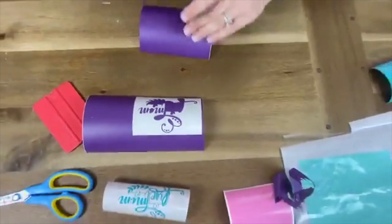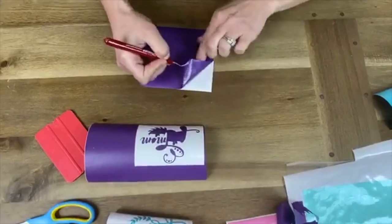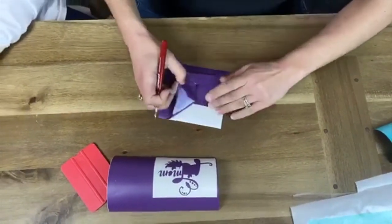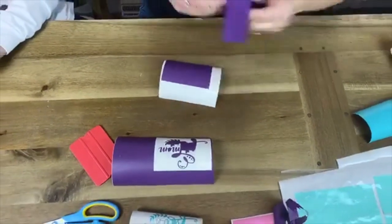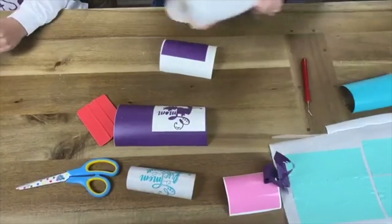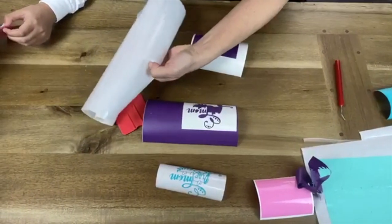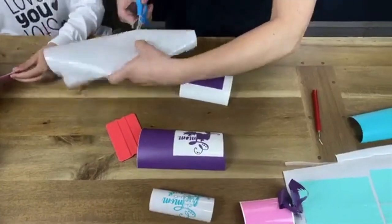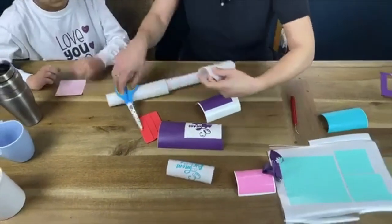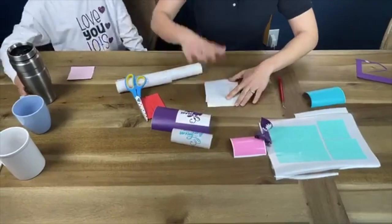Here's another way to do this. I am going to take my weeding box, take my application tape, and cut it to the size that I need. Then I'm going to stick my tape onto my design first.